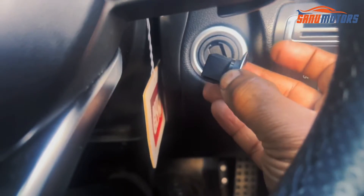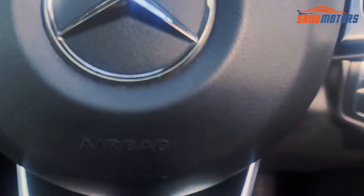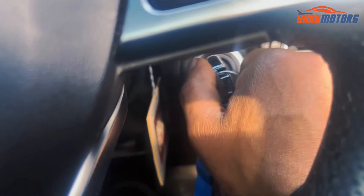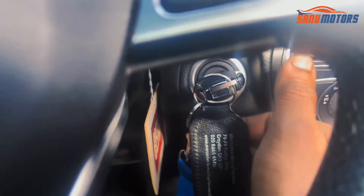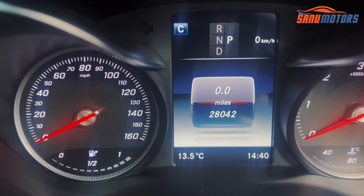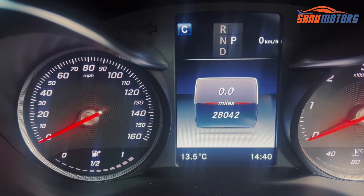First, I'm going to remove this knob — the stop/start button. Right after that, I'm going to insert my manual key and just turn it once to the right.